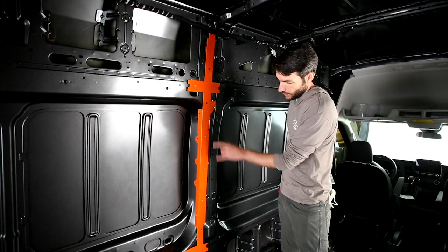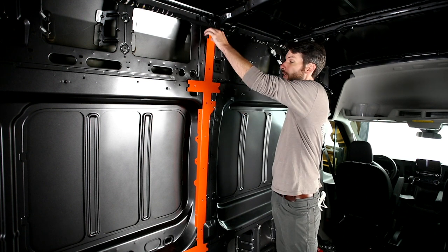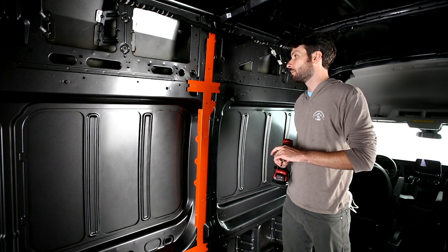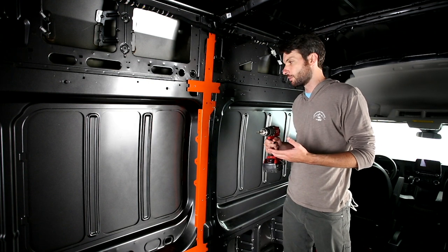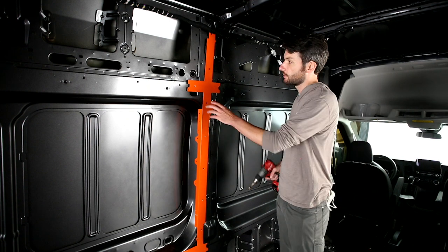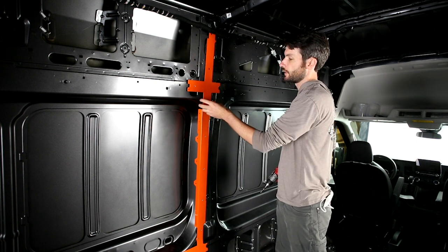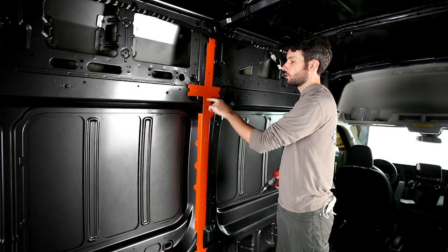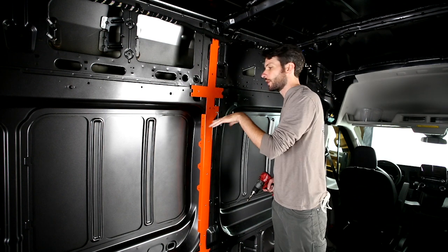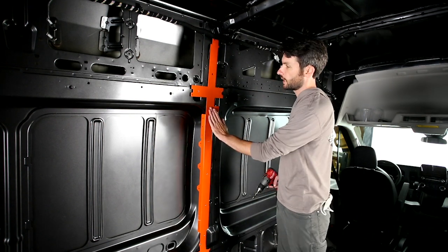We set a couple of indexing points, and now we're going to go back through and open up the rest of the 25/64 size holes for our rivnuts. The drill bits included in the kit are good quality cobalt bits — they're sharp and will stay sharp. You are drilling through metal, so you don't need a lot of speed; apply good pressure and it should cut through cleanly. We're leaving the top open and going in succession from the bottom up, because when we set the rivnuts it's contouring to the van.